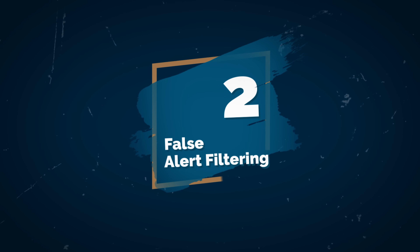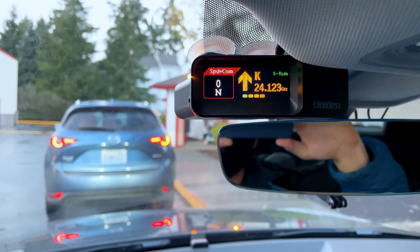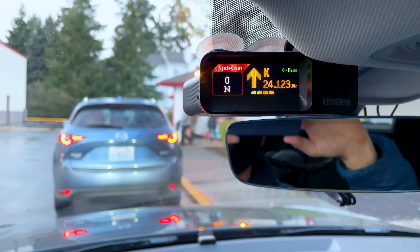Another big difference you'll see between detectors is their ability to filter out blind spot falses — those in-car collision avoidance systems in a lot of newer cars. Older detectors weren't designed at all to filter these out, while new radar detectors are definitely getting better at being able to do this. No detector can do it completely, but we're definitely seeing improvements in this area to help keep detectors quieter.